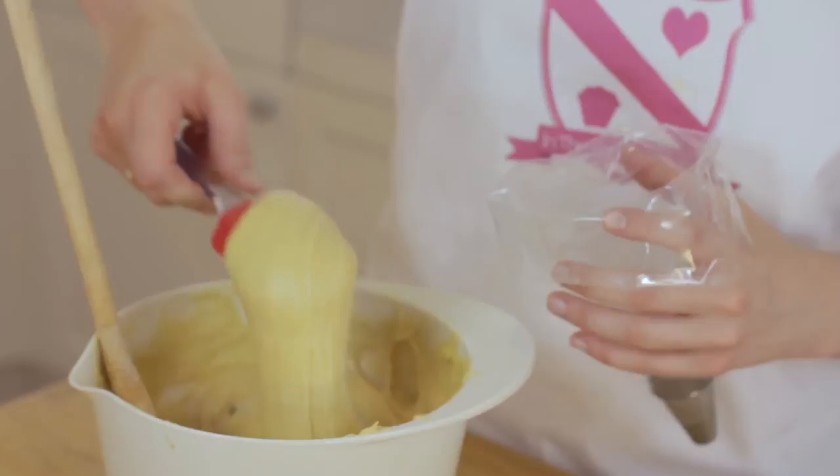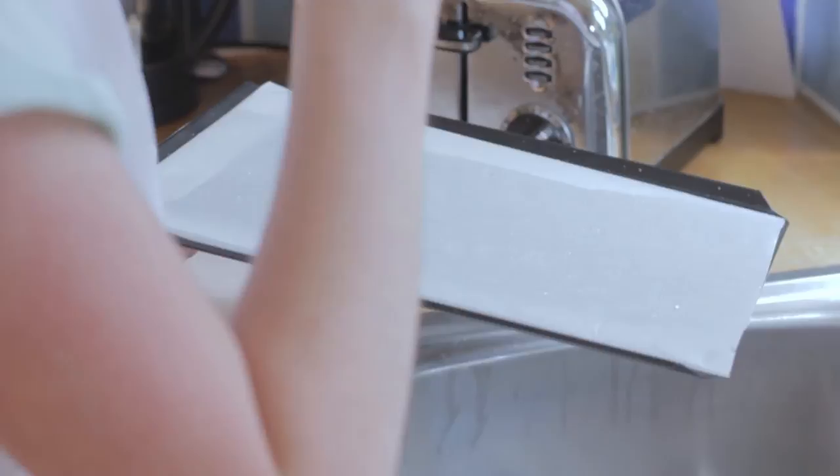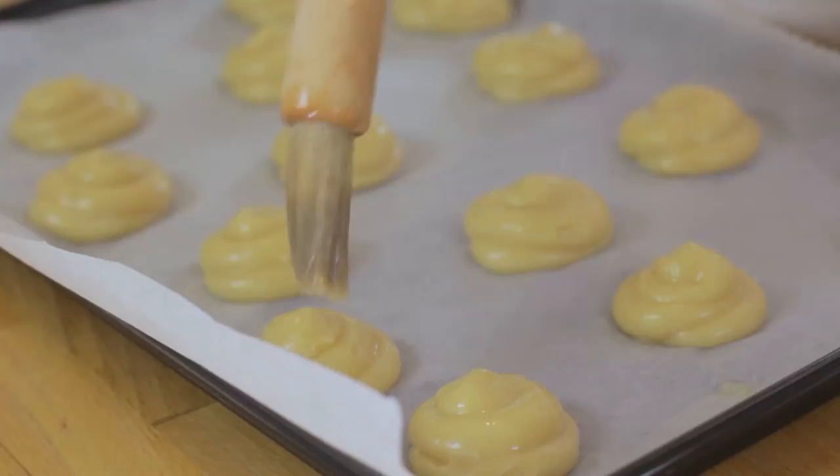Place into a piping bag, or you could just use a spoon. Create smallish mounds onto a baking tray lined with greaseproof paper. Splash with cold water, then wet your finger and tap down the peaks to make a smooth profiterole.